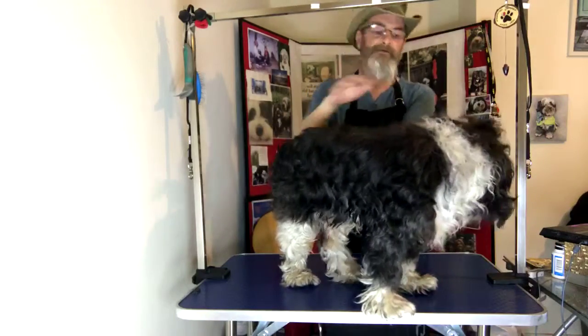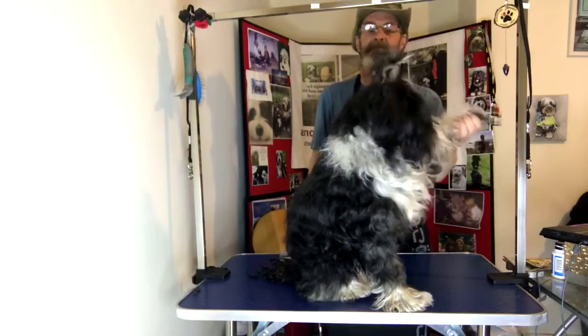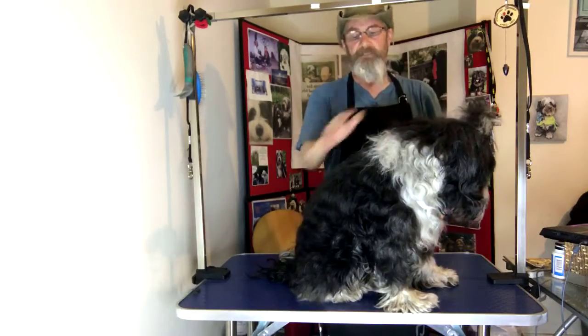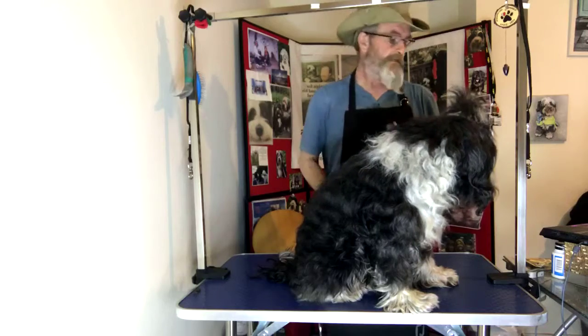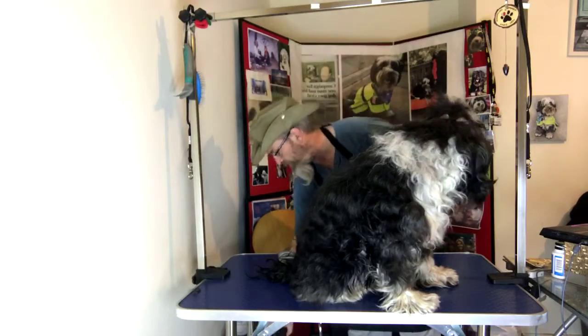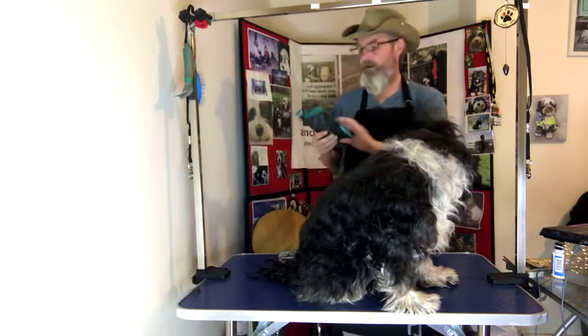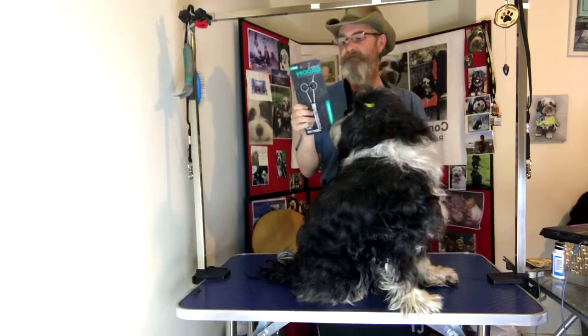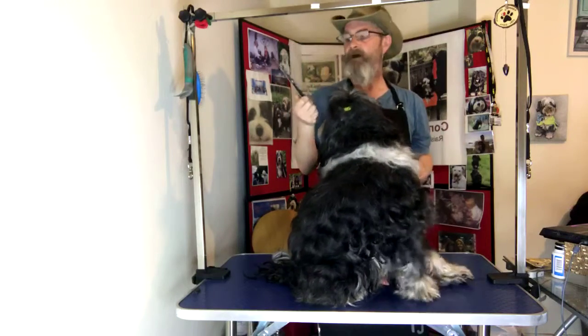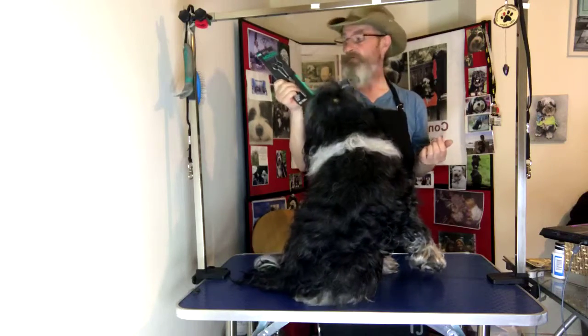Good evening and welcome to the Costa Canine Companions Show. So tonight we're going to be doing the thinning. I got a new pair of scissors — I got these from Wyville. Expensive at £15. This is the price I paid for that four set.